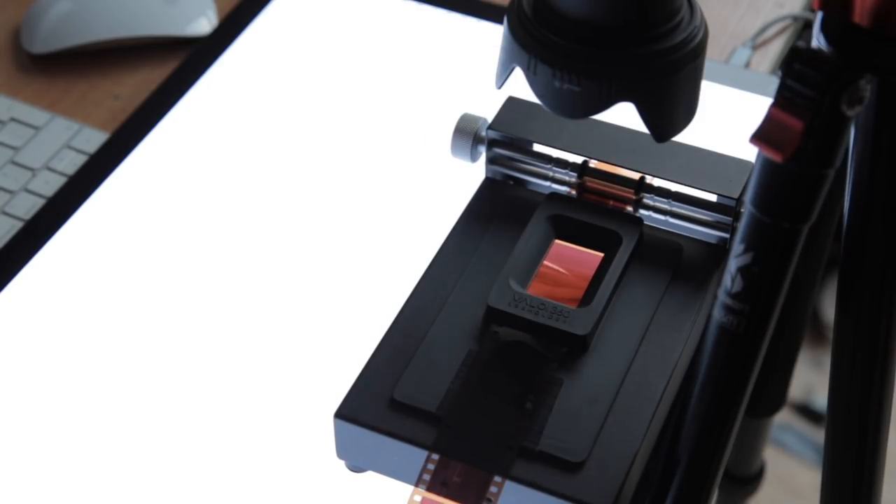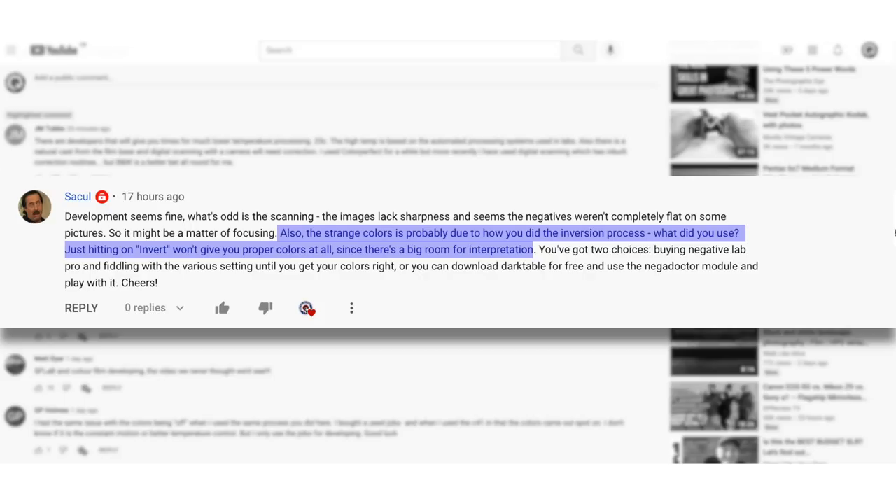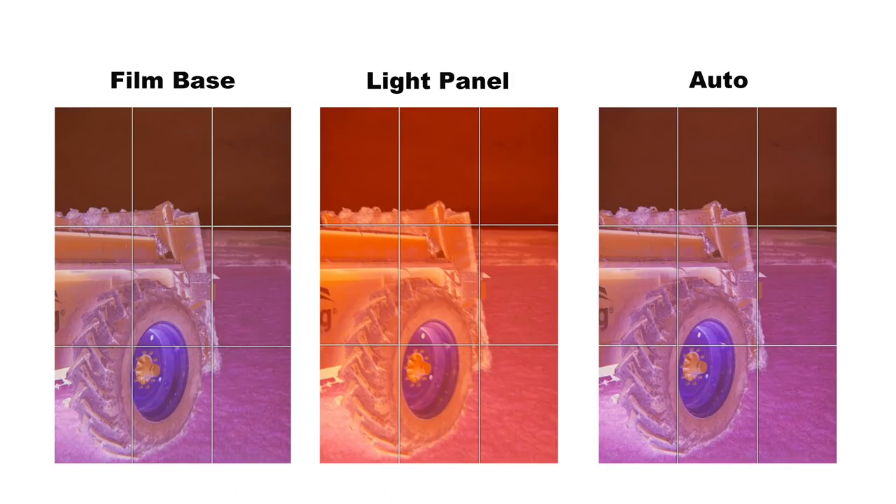I don't have a flatbed scanner, so I use my DSLR to do scans — mainly to show you the prints in videos and as a record for myself. I went ahead and scanned these colour negatives. I also got a comment about the strange colours possibly being due to how I did the inversion in Photoshop — just hitting invert won't get proper colours at all since there's a lot of room for interpretation. There were also a few comments about white balance. I did a couple of tests: one white balance on the base of the film, one taken from the actual light panel, and one on auto white balance. The best results were on auto or from the film base — there wasn't much difference between those two.